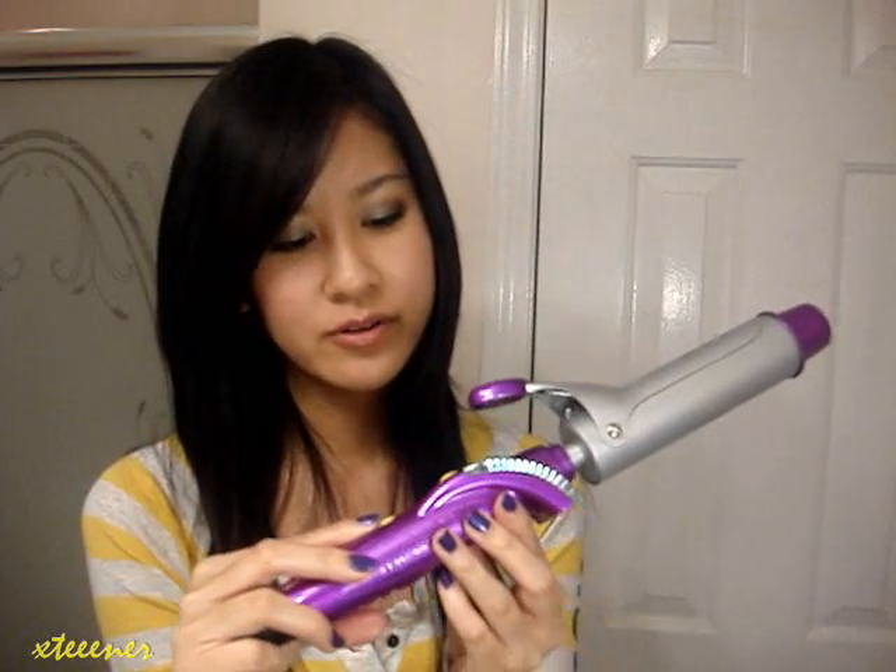Alright, let's get started. So of course you want to turn on the curling iron. I'm going to put it up to the highest setting, which I believe is 430 or 450 degrees Fahrenheit, because I have thicker hair and I really just want my hair to curl quickly.